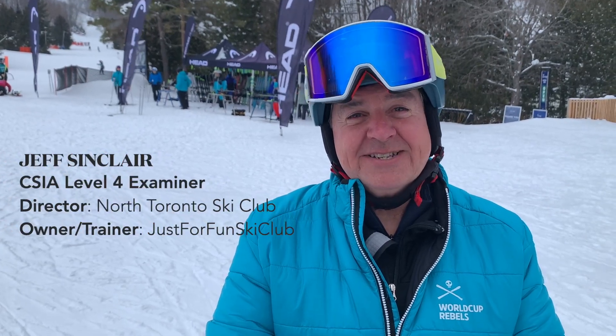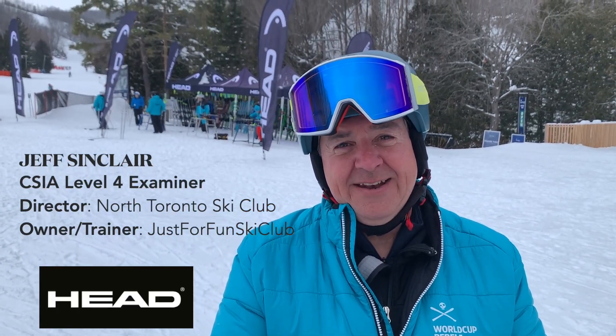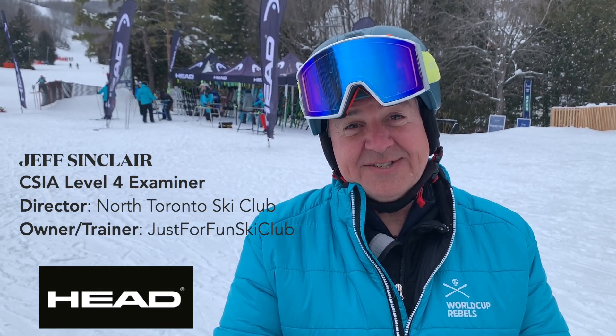Hi, I'm Jeff Sinclair. We're here at Alpine Ski Resort in Ontario today, testing out some of the new ski products from Head for the 24-25 season.